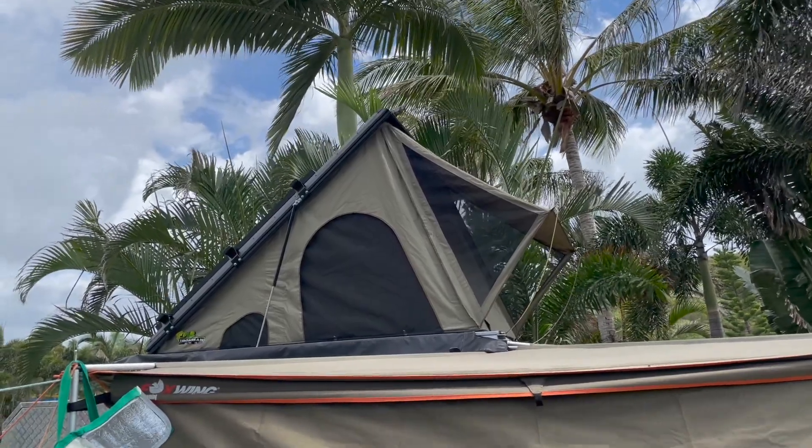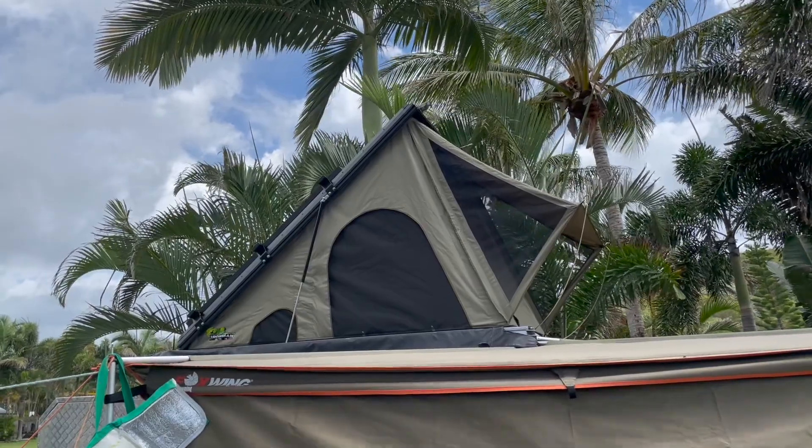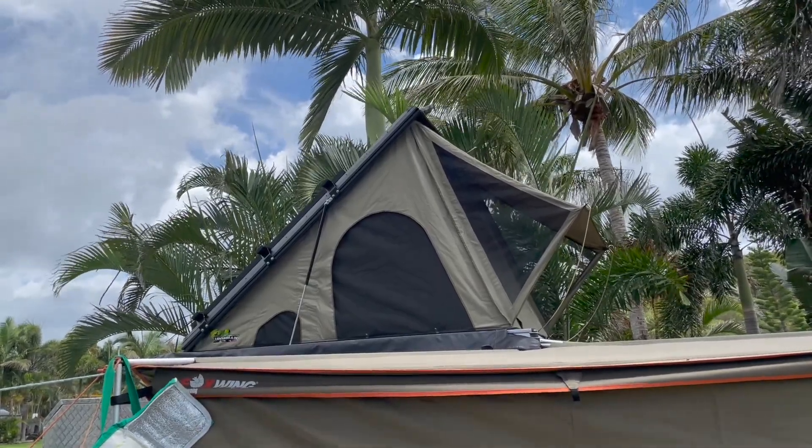The tent has held up really nicely in the storms. We had a lot of rain and there was no water leaking through.